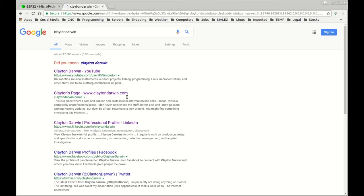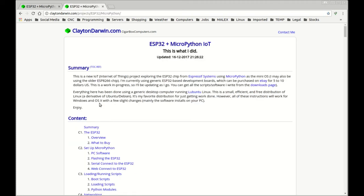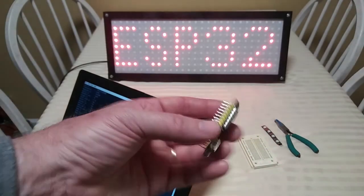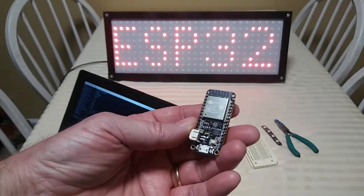I'm going to be using these a lot. You can check out my website — I've got some getting-started videos, software, and everything you need to get started, all free. That's the ESP32 — it's an awesome chip and I'm going to be doing several videos coming up using this.